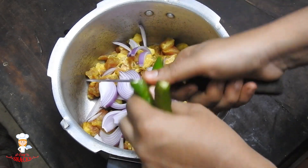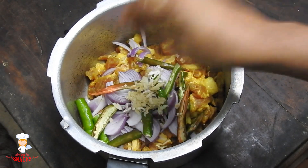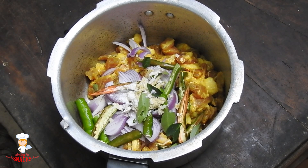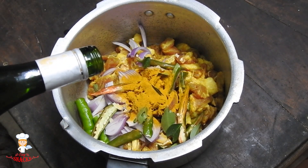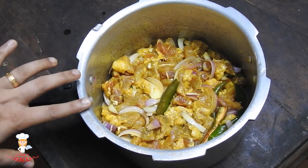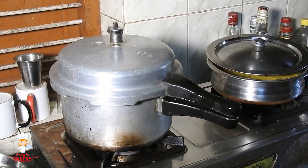1 cup of baking water, 1 onion. Then we do a little bit of food. We need to use 1 tablespoon of the spoon. Then we will clean and add 1 tablespoon of the spoon.